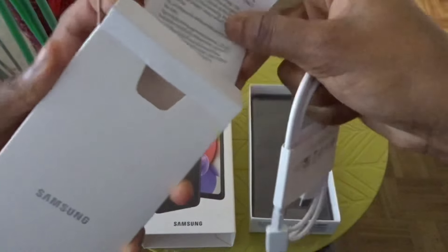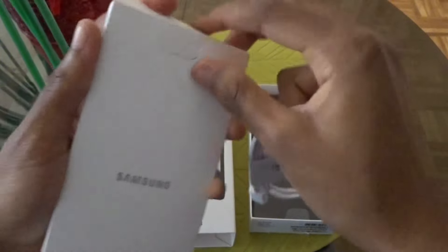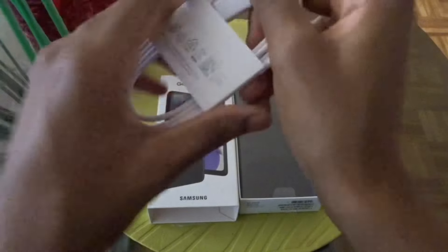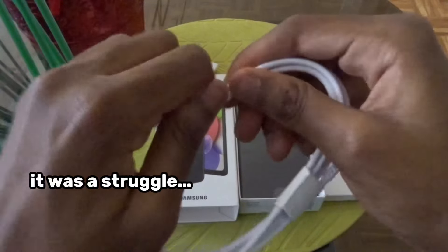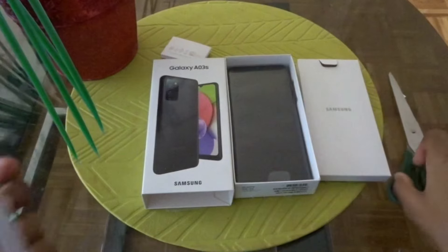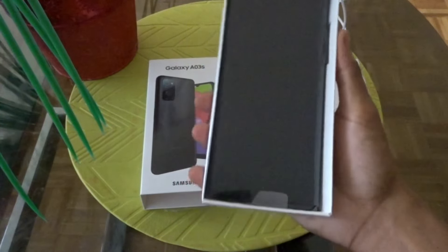I'm going to put this back and open it up — I'm going to slide this off. They put these things on it, okay, this is very hard to remove. Finally I took it off, that was legit a workout. But here is the charger and here's the final moment you've all been waiting for — your phone.